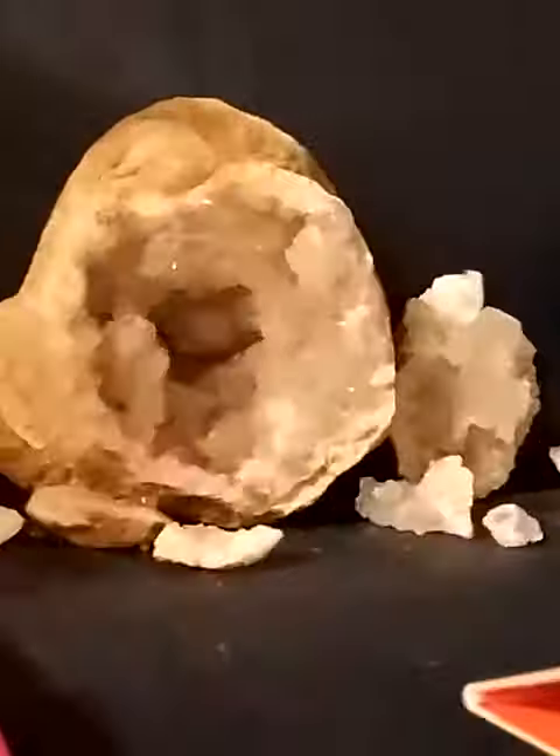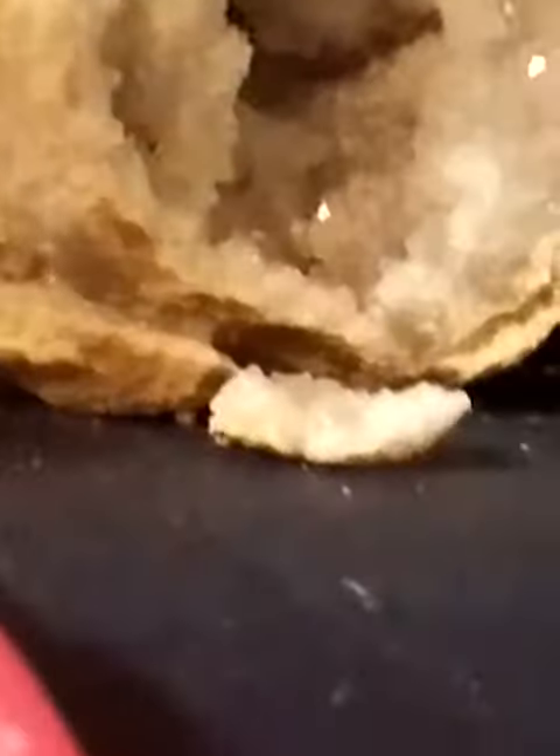Hello guys, welcome back to another video. Here's one of my crystals, or geodes if you want to call it that.